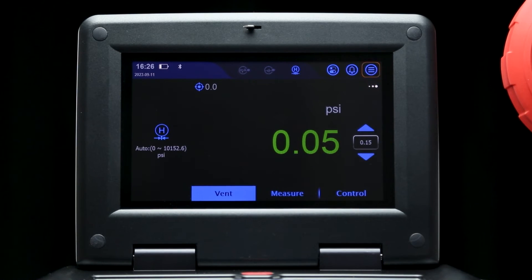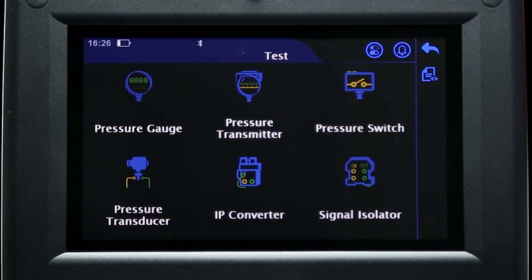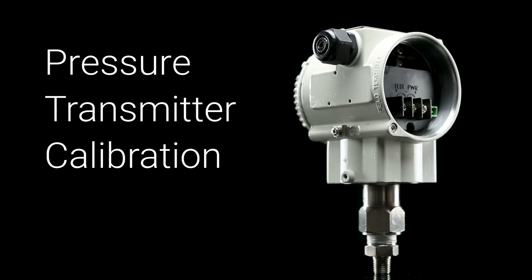If you wish to do a one-time test without saving the device in the task library, you can use the test function and then follow the same prompts as you would in the task function. Now that we've covered a simple calibration test, let's try something more automatic.